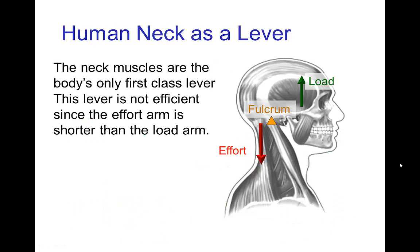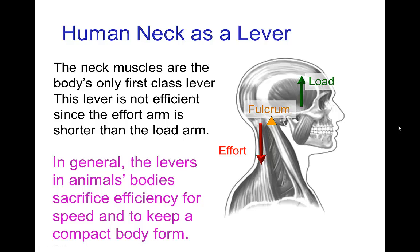There's only one first class lever in the body and that is the neck. The neck muscle pulls down in order to lift the head, but this one is also an inefficient but fast lever because the muscle is located close to the joint where the fulcrum is. You might be surprised that levers in the body tend to be inefficient, but the reason we sacrifice efficiency is that it's usually more important for the limbs to be fast, especially because muscle contractions are over a relatively short distance. You want to move the limb over a large distance with only a short muscle contraction, and for that the levers have to be inefficient. This also serves to maintain a relatively compact body form in animals.